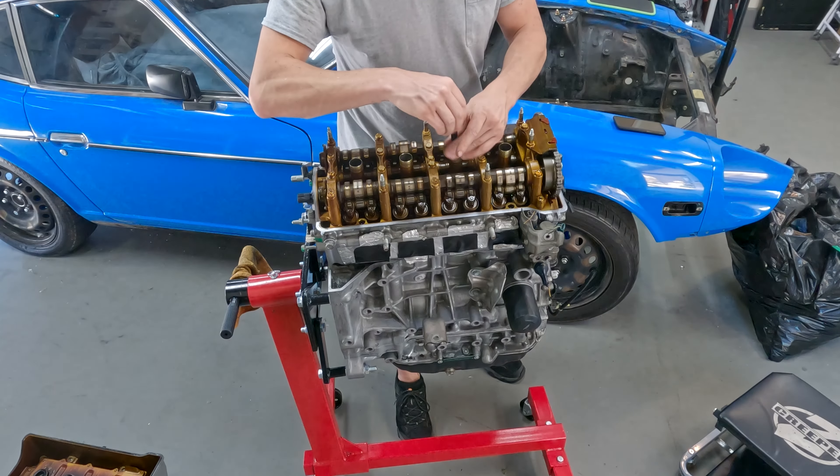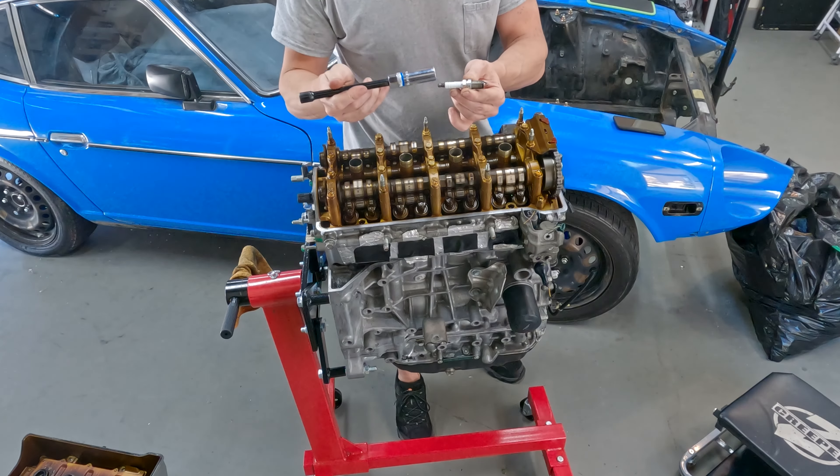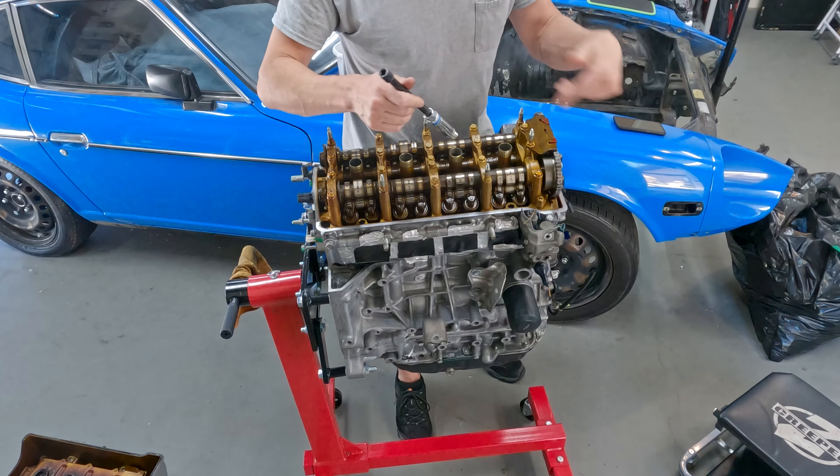I've already loosened up the spark plugs but I'm going to leave them in the cylinder head - I'm just going to have them hanging on by about one thread so the air can escape when I'm turning the engine over.